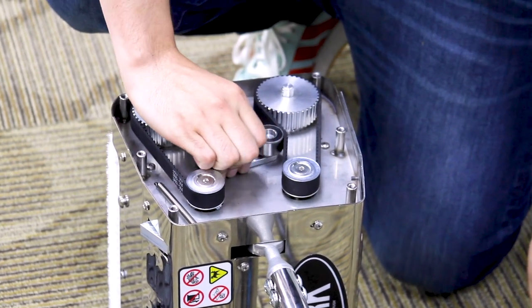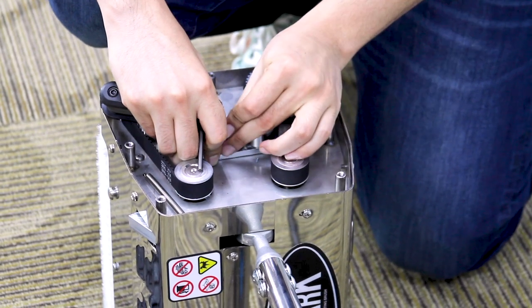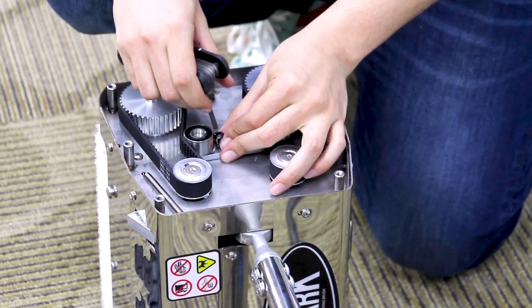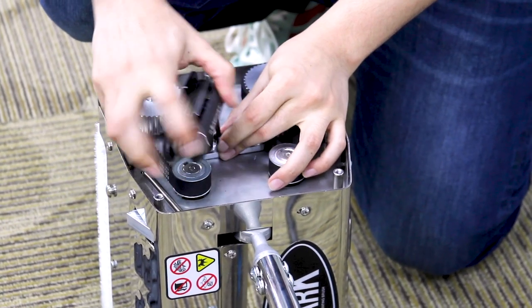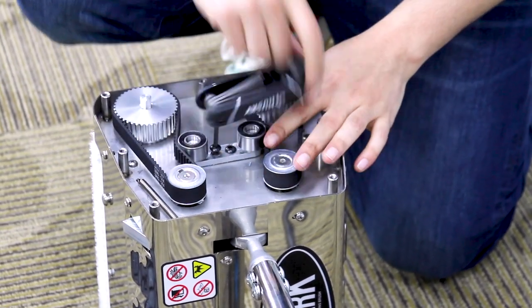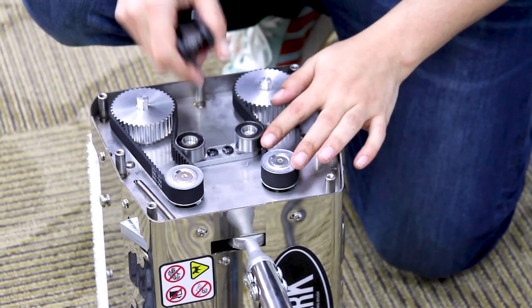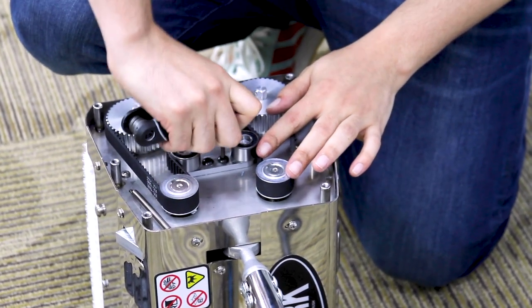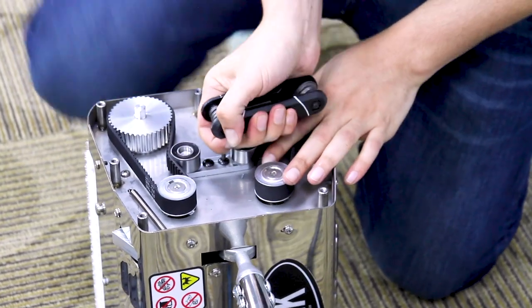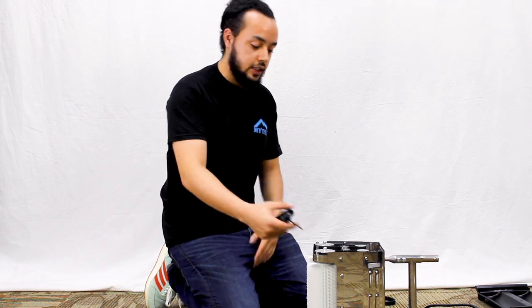We're going to put our belt tensioner back into place. Using the same allen wrench, tighten the bolt back down — it's a good idea to go ahead and re-tighten the other one as well. We are in business. Go ahead and plug it in; you want to test it to make sure the belts all run without slipping or anything.